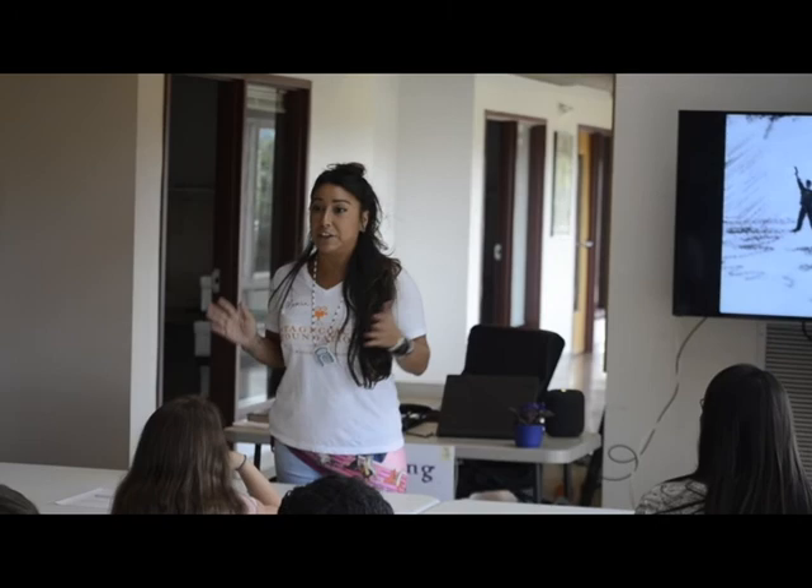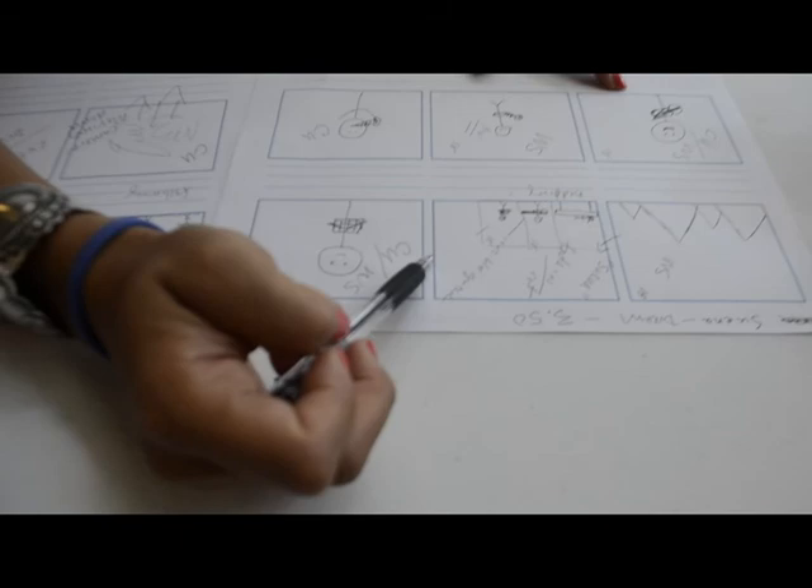We are going to make a music video, and I think each and every one of you are going to make your own individual music video with your own ideas and your own vision.